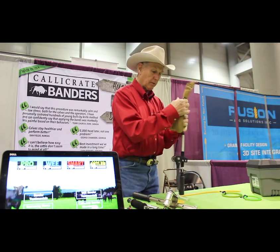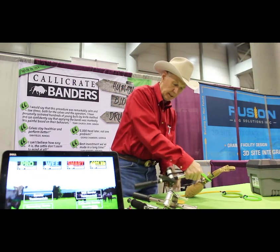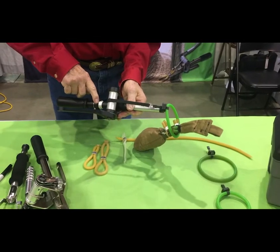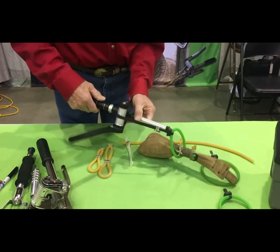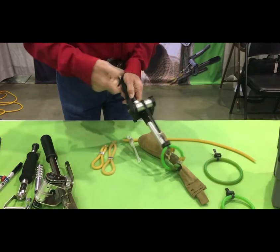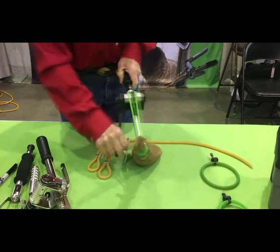So what we'll do is the same thing as we did with the other one, only this one the tension indicator is back here. This moves back to this silver ring. It's easy to see because you can see it in a full 360 degrees, and we'll tighten that exactly the same as we did the other one, and you can go just as fast.